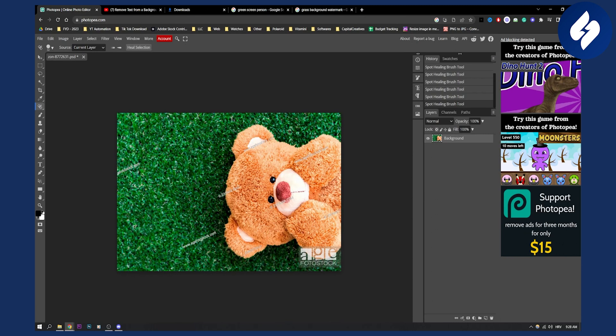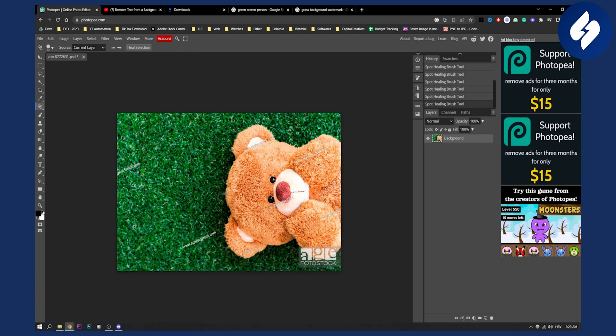It's a very simple process. Obviously if you want to do this on the teddy bear right here, as you can see, if we do it, it will basically delete it. You can also do it here and it will delete it as well. Pretty awesome — and you can do this on the same color area.